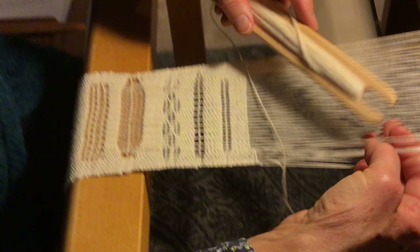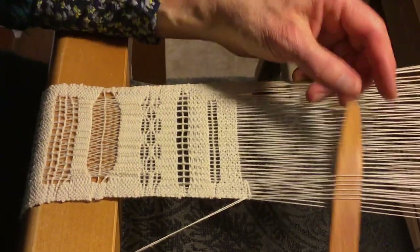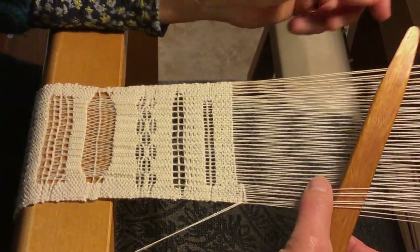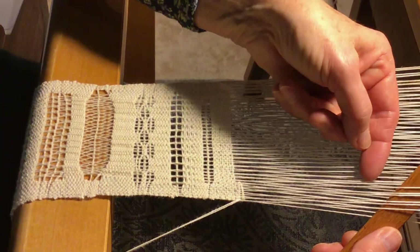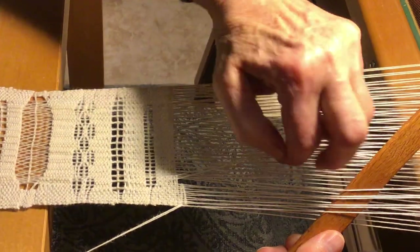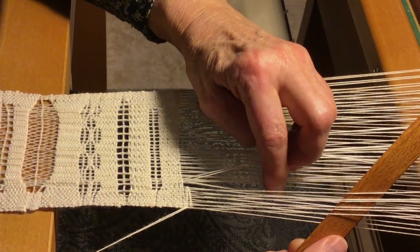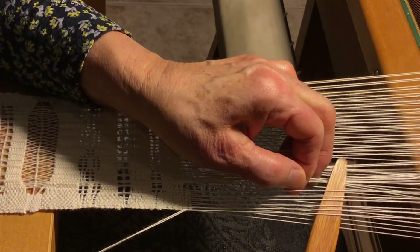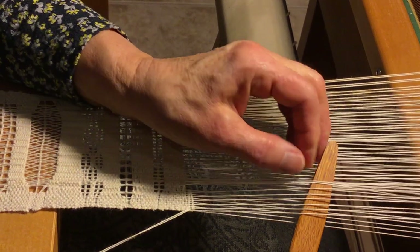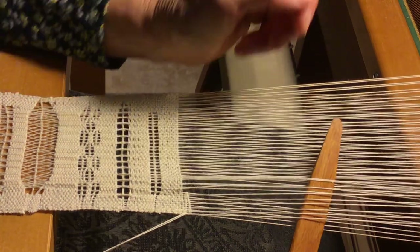I won't do that last one because we're going to use our pick-up stick. So, we go under these selvedge stitches that we worked on. We take two warp threads from the top and move them to the left, and we grab two from the bottom, like that. And then the next two, like that.